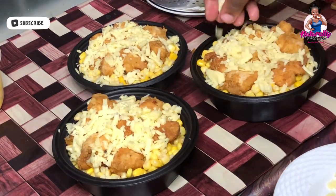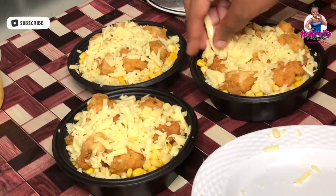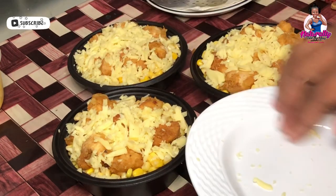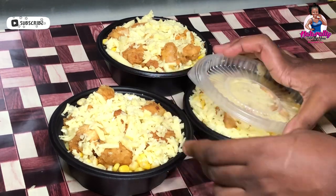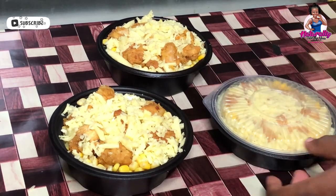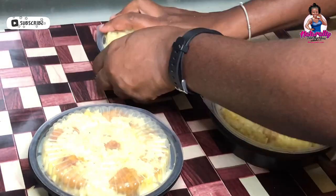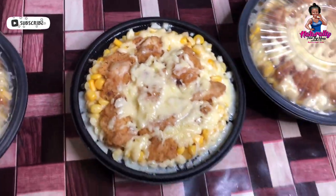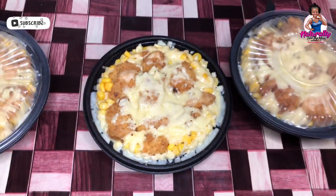That's it guys — that's how I do my homemade KFC famous bowl. If you're going to try this at home, let me know in the comment section. If there's anything else you'd like me to show you how to make at home — especially now during the pandemic — getting creative and making our lunch and dinner ideas fun. I hope you enjoyed it and you'll definitely be giving this a try. Don't forget to leave me a thumbs up, leave a comment, and if you haven't subscribed yet, hit me up with a subscription. Until next time, continue to be your most authentic self and stay naturally. Bye!